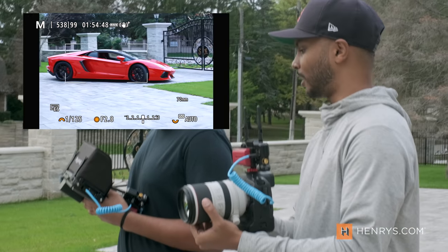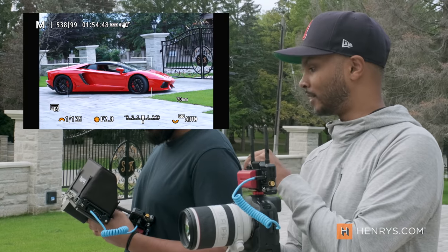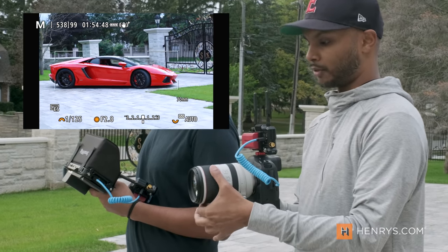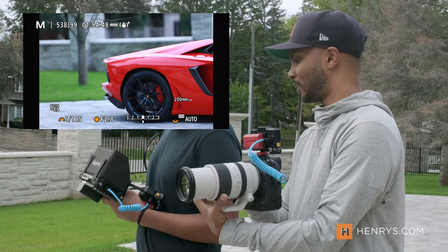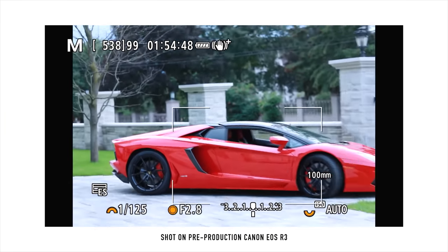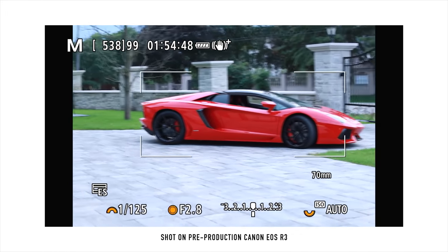We have the vehicle detection on and as you can see, we have a live video going into the Ninja here, looking at this beautiful red Lamborghini. Once it picks up the subject, it holds on, and then once you get pretty tight where it might be challenging for the system, it does let go — but pretty quickly it finds the subject again and holds. This is remarkable.